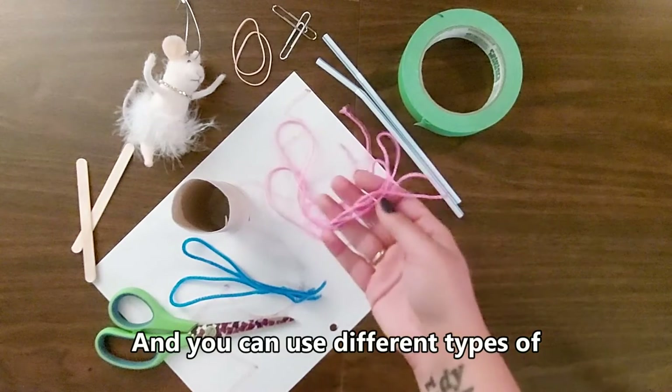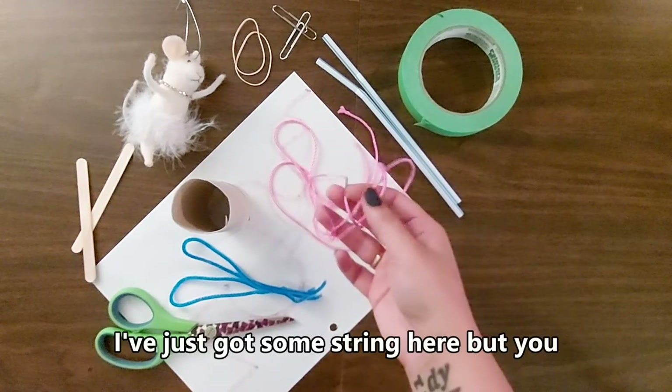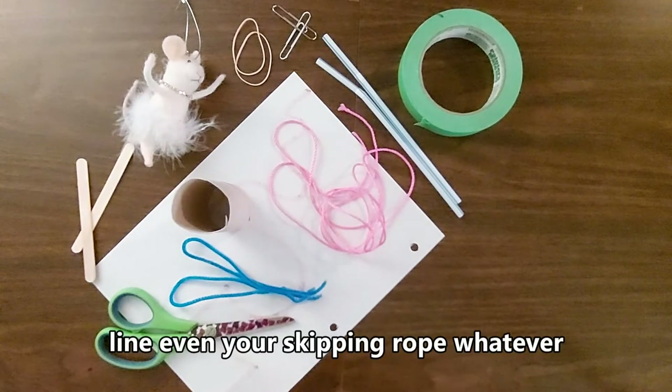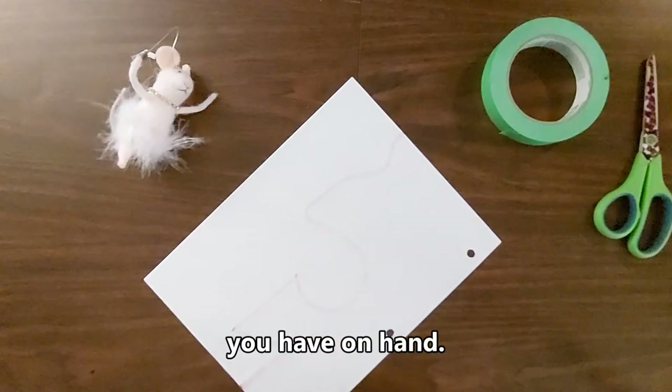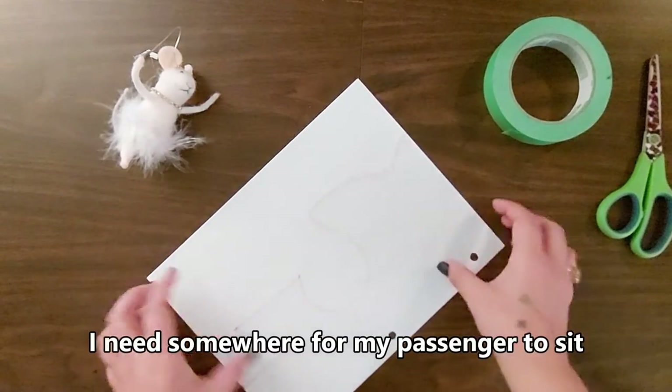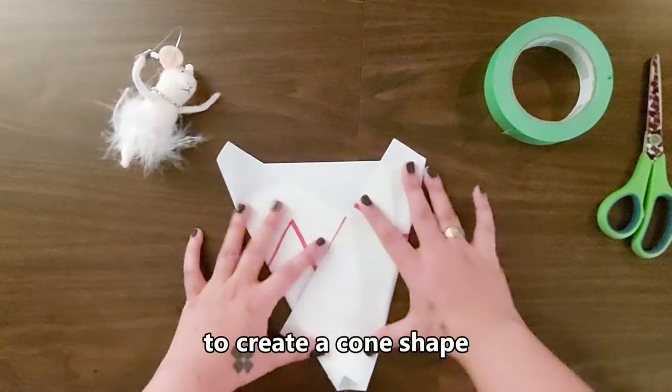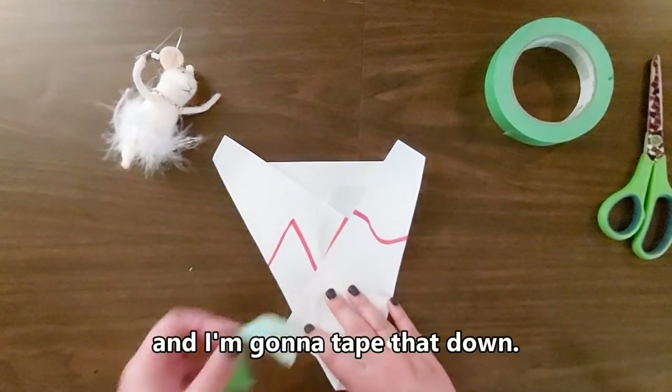You can use different types of materials to set up your zipline. I've just got some string here, but you can use anything from thread, yarn, fishing line, even your skipping rope — whatever you have on hand. I need somewhere for my passenger to sit, so I'm going to use my paper to create a cone shape here, and I'm going to tape that down.